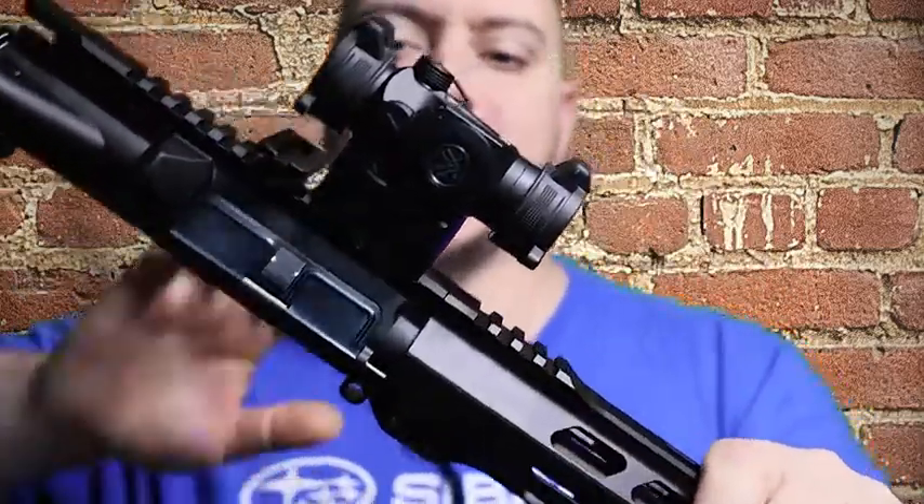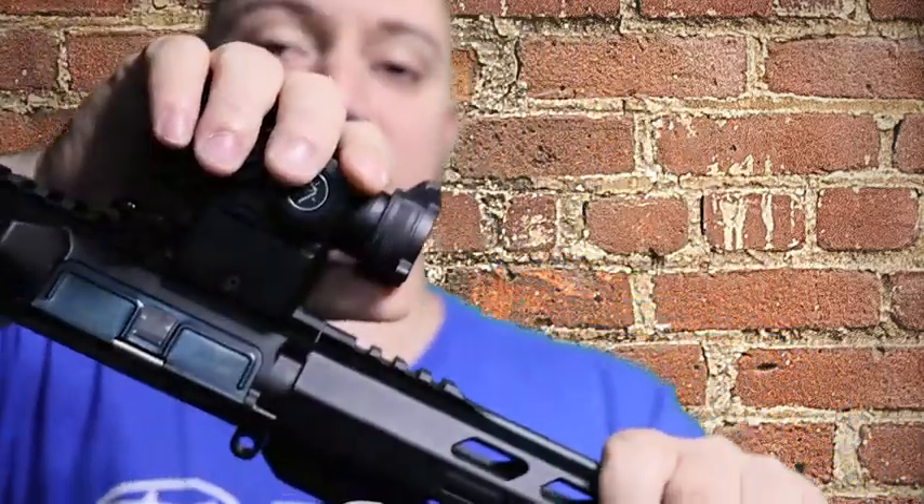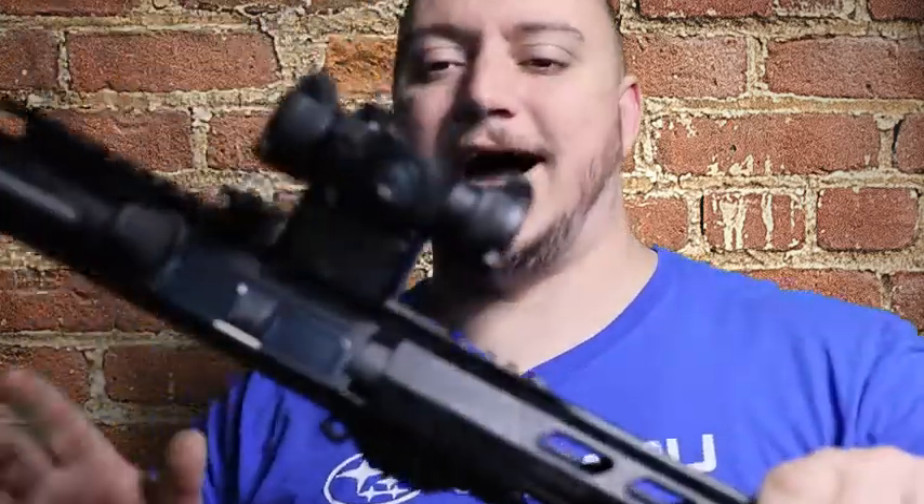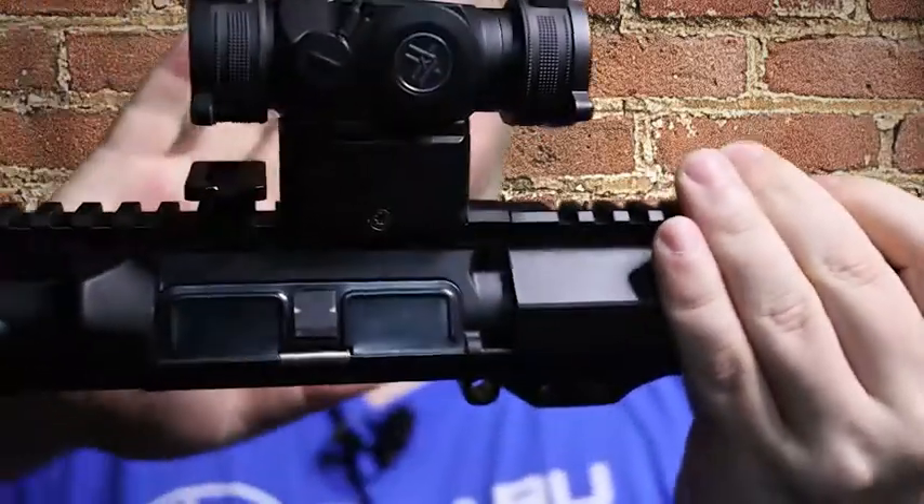Those are the two upper mounts, and then you can take this off and they have a low plate you can use to mount this to a shotgun or a pistol. I honestly wouldn't want something that big on my pistol unless I'm using a revolver for hunting, but to each their own. I know some of those competition 22 pistols out there get a little crazy.